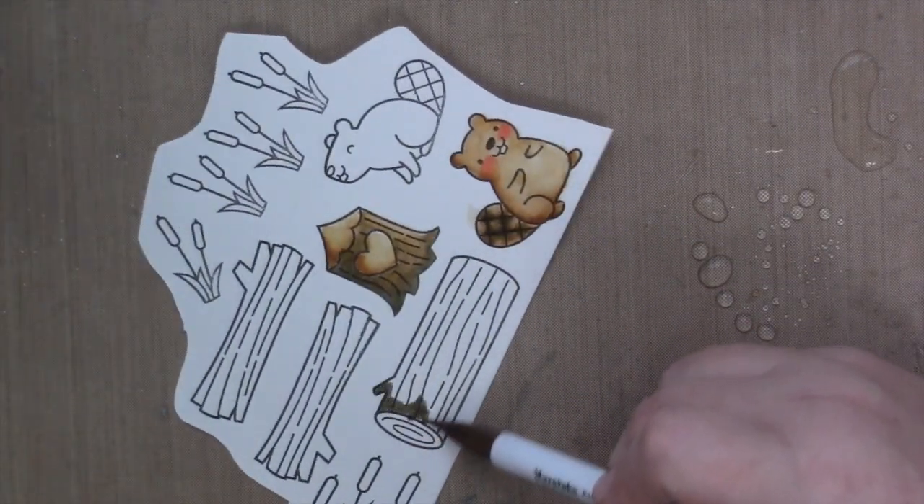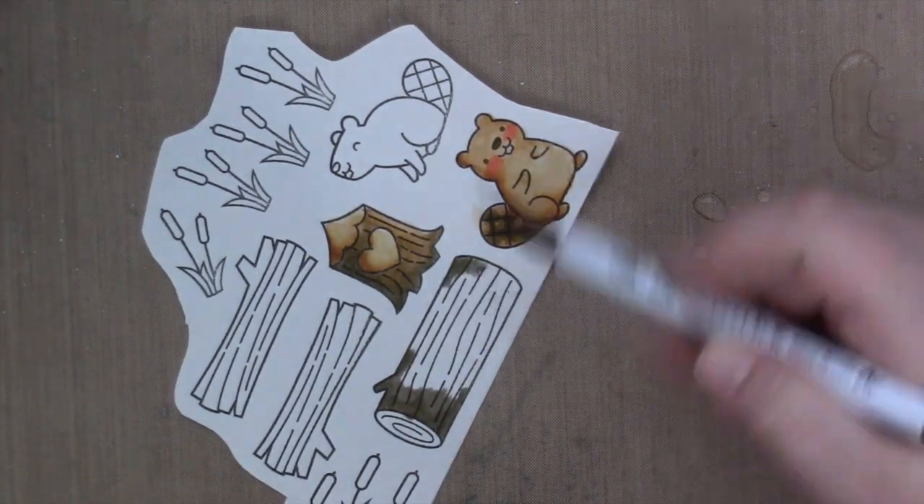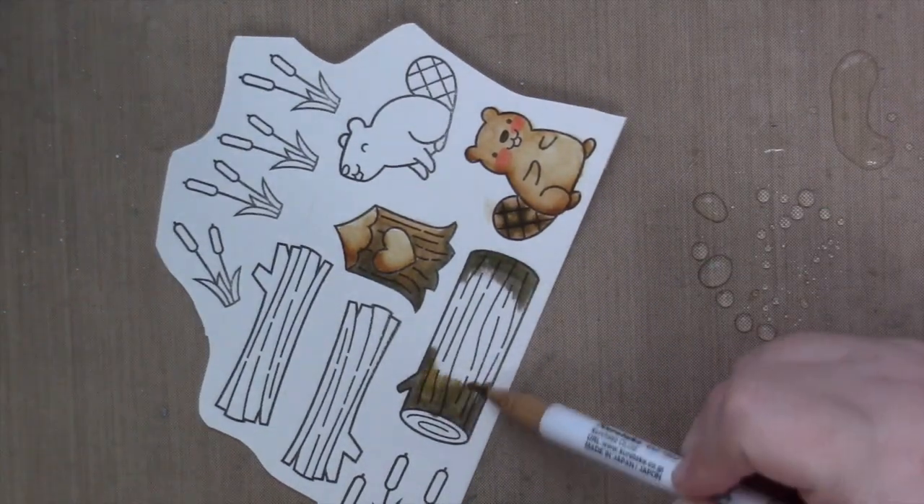I'm just going to show you how I colored each of these images just one time, because I color all the logs exactly the same and the beaver is colored exactly the same.